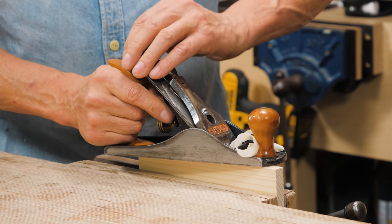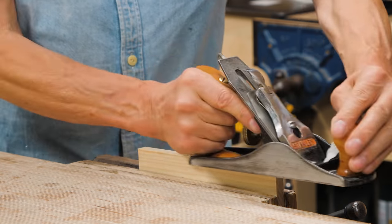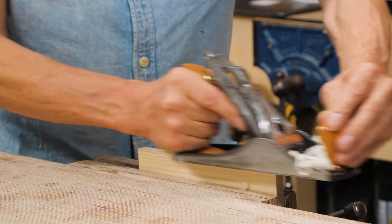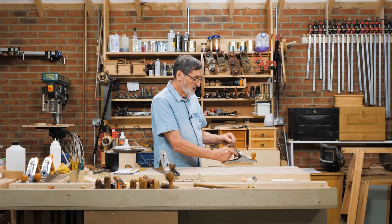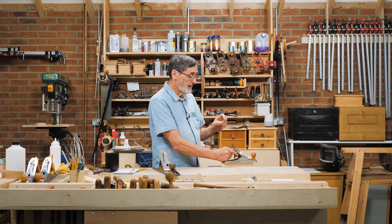Now they're coming out sounding very similar. I back the iron off — there and there, those sounds are pretty similar. I go off sound — a little thicker on that side, back the iron off, and now that's the same. In the middle, the plane iron is adjusted to an equal width across the sole. That's what this lever does — it's the perfect answer to aligning the plane iron to the sole.